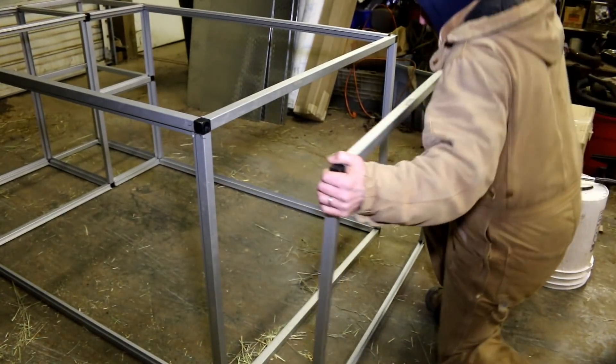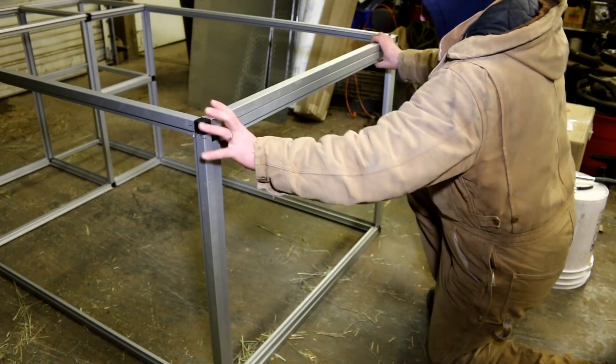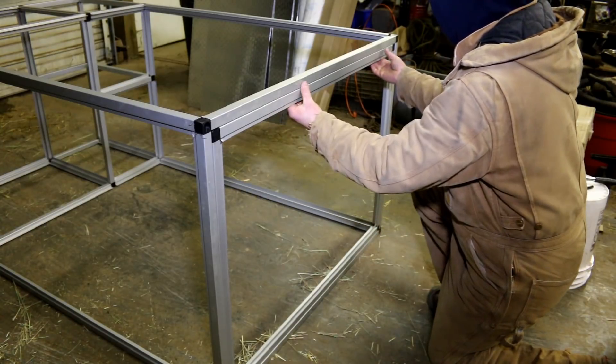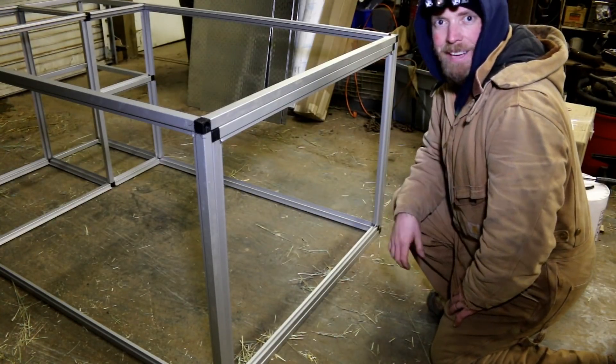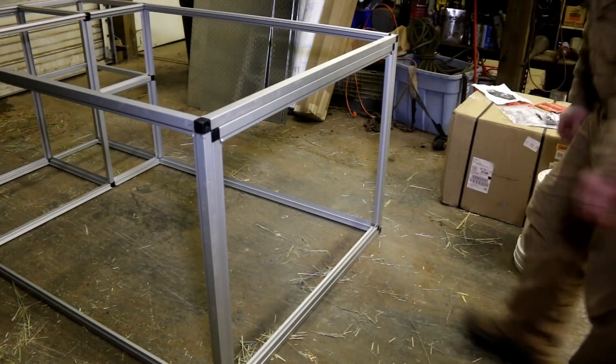Horizontal fit is good and vertical fit is good. Sweet! Not bad — not bad at all. I just got to find the hinges and figure how to put them all on.